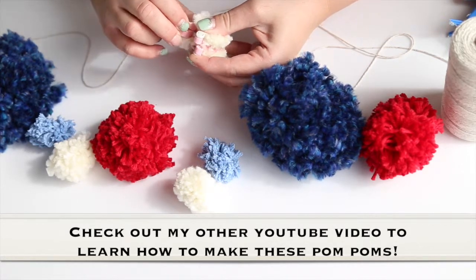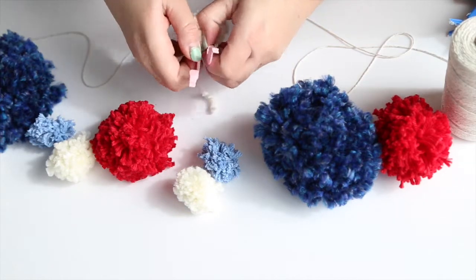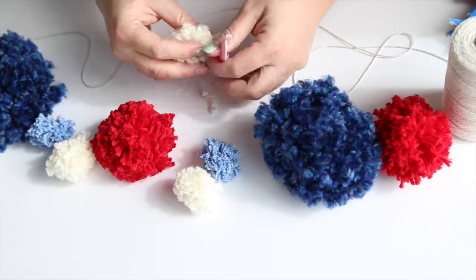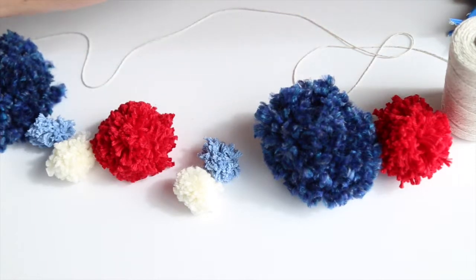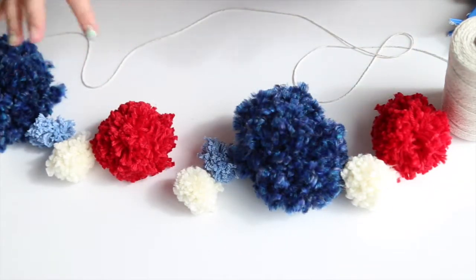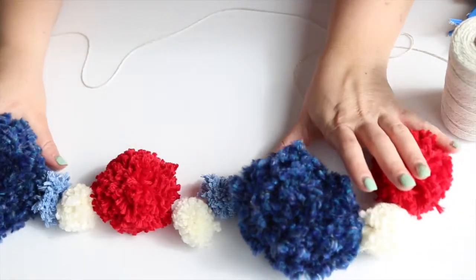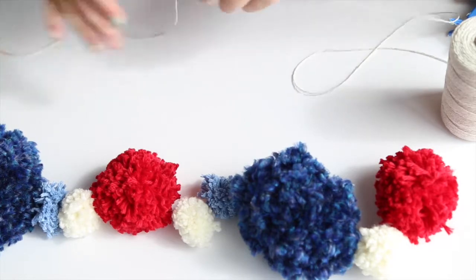I'm going to put it together using hot glue. I've kind of laid these out how I wanted them for my garland and gauged how big I want it. I'm going to move these up a little bit and grab my string.